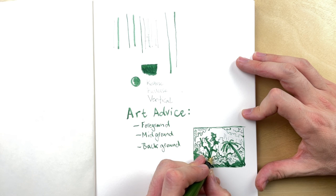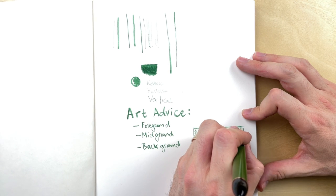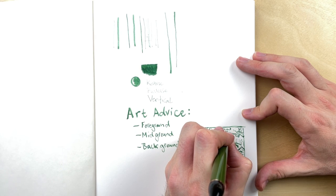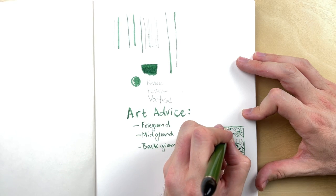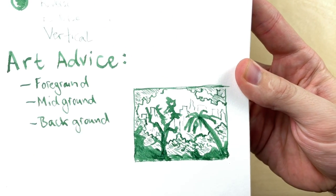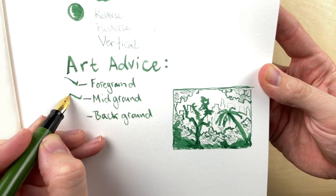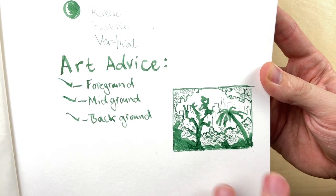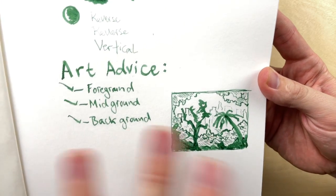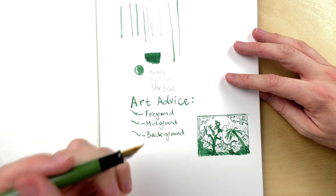The really important thing I learned was that you need to step back the detail when you move toward the background. You have lighter values, atmospheric occlusion — which is a big fancy word for saying that the further something is away, the more faded and dim it is — and all these other things going on. You don't need to draw every line and put all that detail into something that's just going to be in the background. Think: do you have a distinct foreground, midground, and background, and how are you keeping them separate for readability?